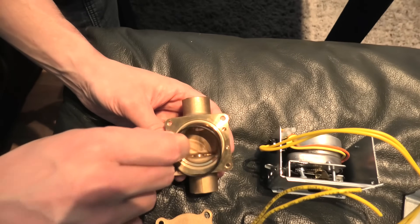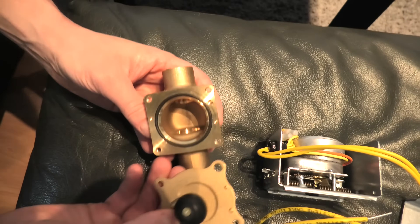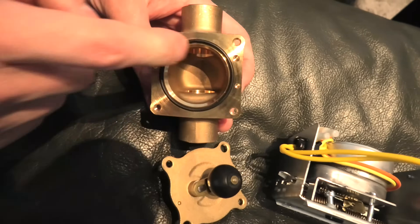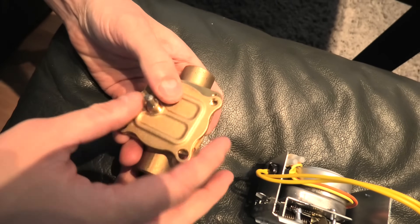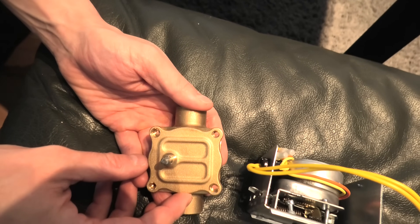When you assemble the valve, make sure that the gasket goes back right here, and that these guides 1, 2, and 3 match the ones on the body of the zone valve. Then simply reinstall the screws and put the motor back on.